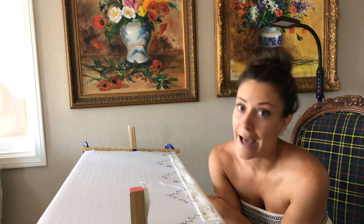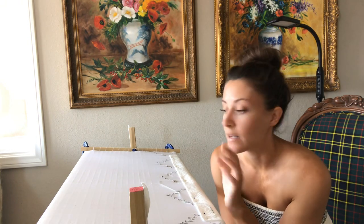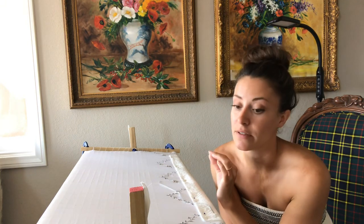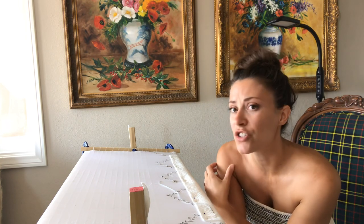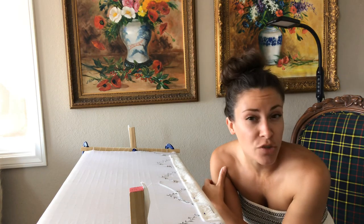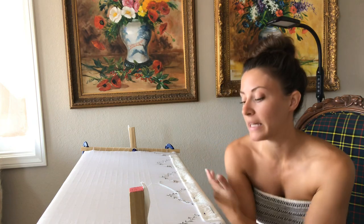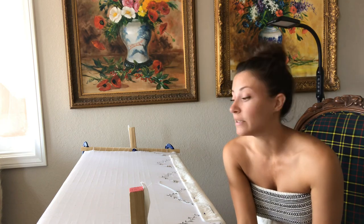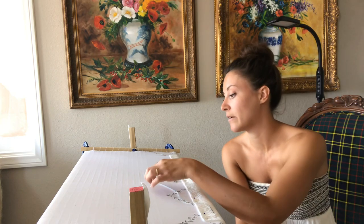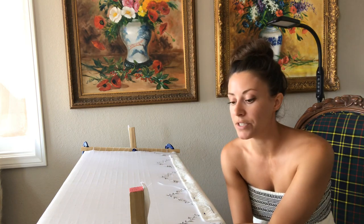I don't actually know what the original dress was embroidered with — I don't know if it was actual silver or a similar material to this. Because if it was actual silver, that was quite a dress. It does show evidence of tarnish, but it could just be patina from age or it could be silver-plated metal. I would love to find out but haven't been able to yet.